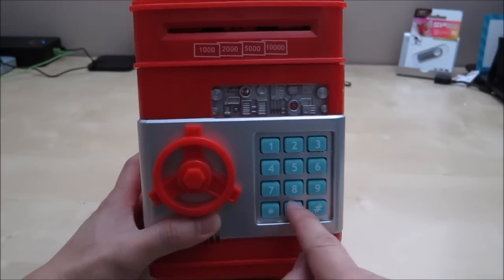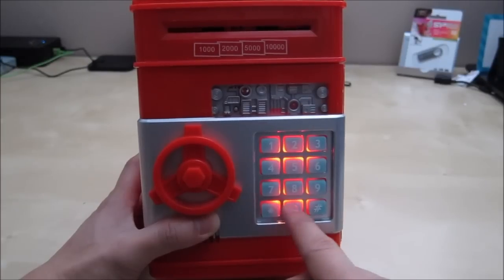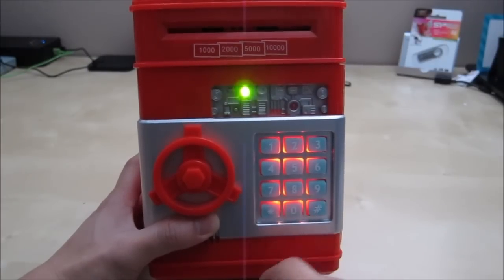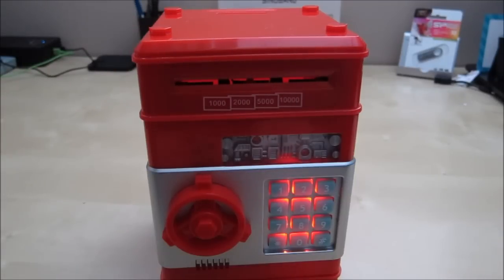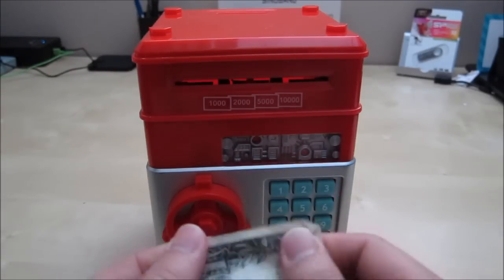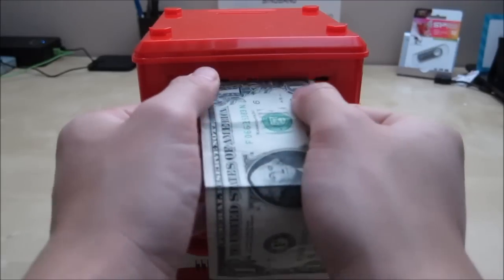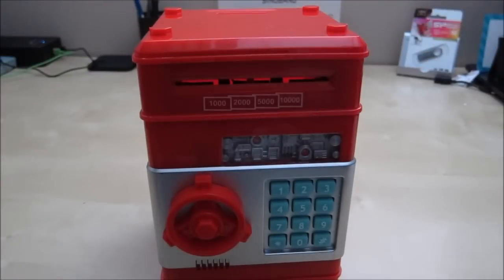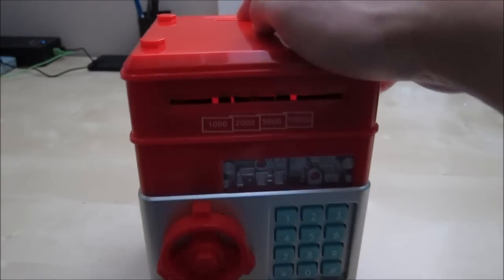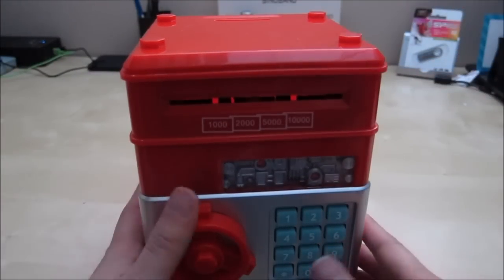I'm going to try again with the correct code. I want to show you what it looks like when it's feeding money — it's pretty simple and it works pretty well so far. The light blinks and then it goes away. You can also drop money from the top coin slot — that's the one he loves the most. He loves playing with this little slot, dropping a coin down there.